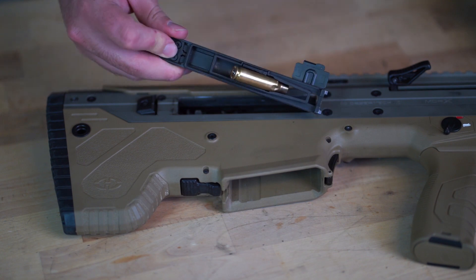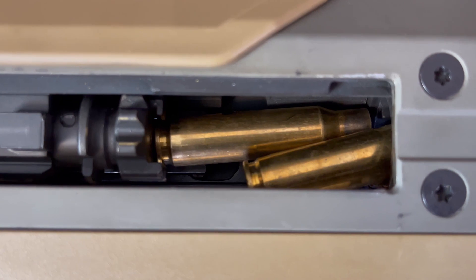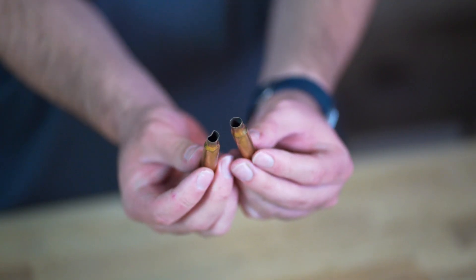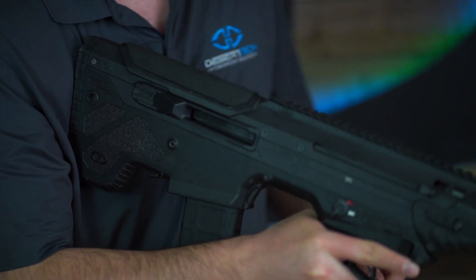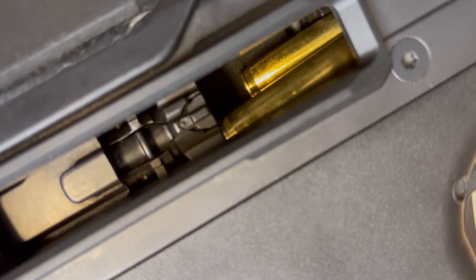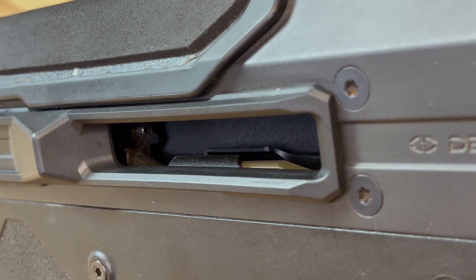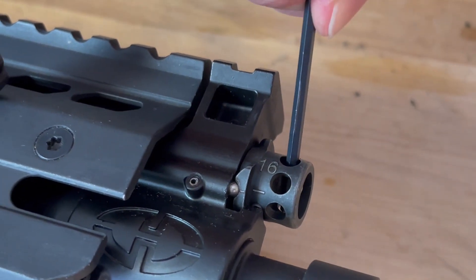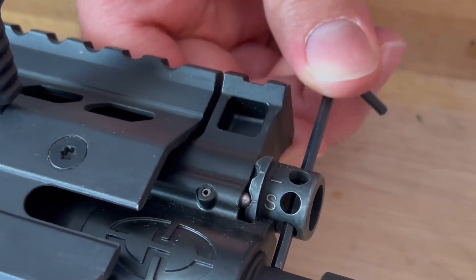Typical malfunctions for under-gassed forward eject rifles are jams in the ejection chute, double feeds, and heavy brass damage, as well as failure to lock back on an empty magazine. Side eject rifles experience similar failures like stovepipes of spent rounds, double feeds, and failure to lock back on an empty magazine. If you experience these malfunctions, increase the gas setting one position at a time until malfunctions cease — depending on your configuration, that might be any one of the six positions.